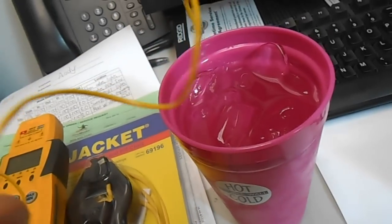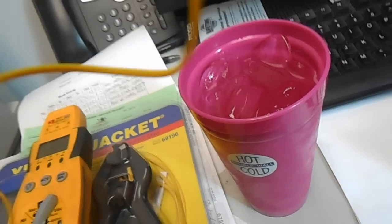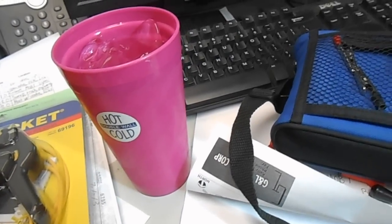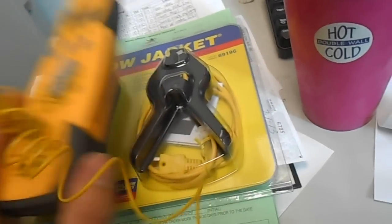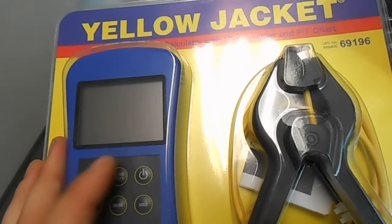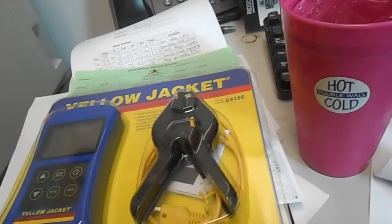Next thing I'm going to do is go secure this to a pipe with a little Velcro strap and then see what temperature it reads. Then I'm going to put my Field Piece clamp on there and see what it reads — see if this bead thermocouple and the clamp thermocouple from Field Piece agree. And if those are good, then I'm going to compare the Field Piece clamp to this new Yellow Jacket. This is a superheat and subcooling calculator — you enter your suction pressure, it has a built-in PT chart, you clamp your temperature on there, and it makes a calculation for you.